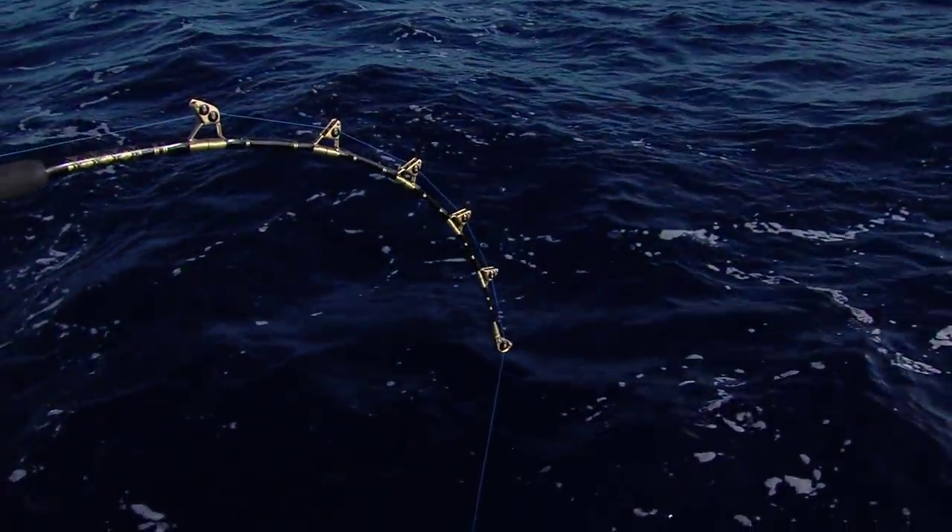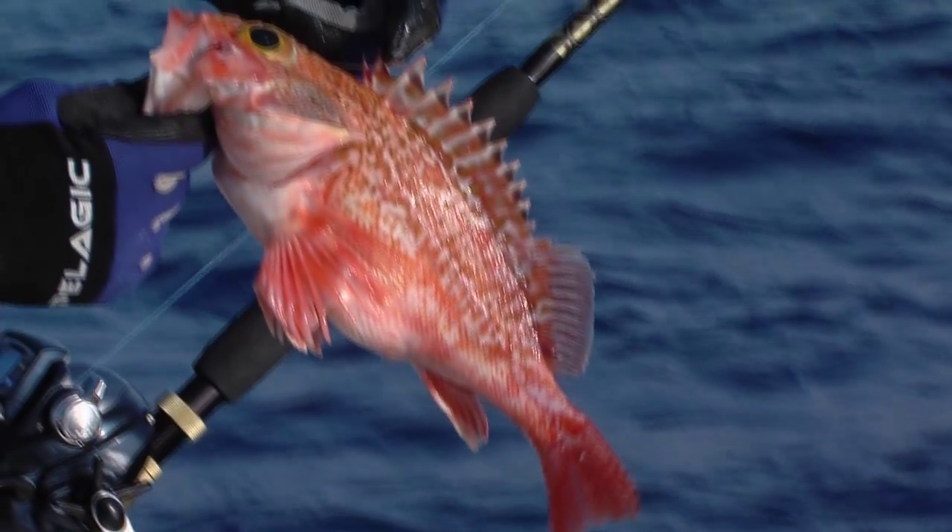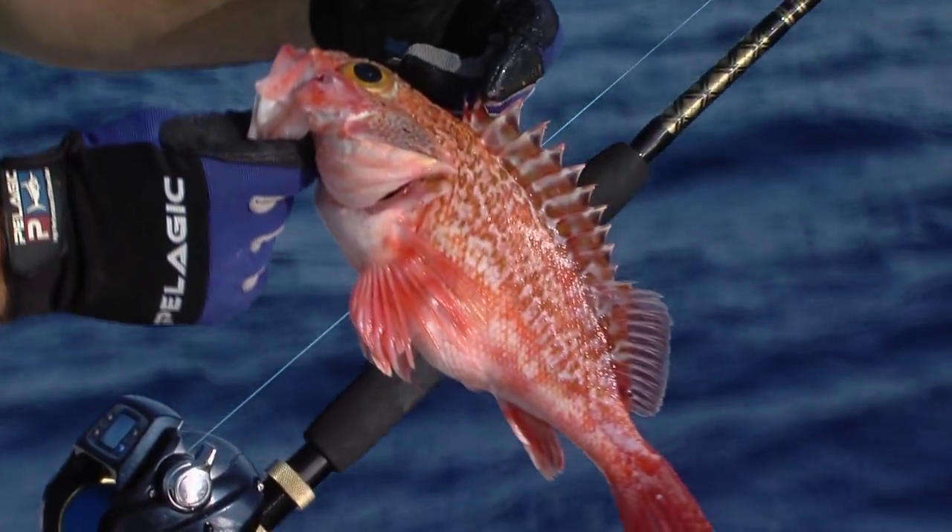You watched us out there deep dropping today — we had an absolutely awesome time. We crushed a Black Valley Rosefish, the bite was on fire. I wanted to take a second and just share some additional information on some of the tackle that we were fishing today.